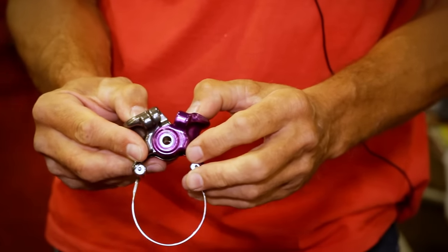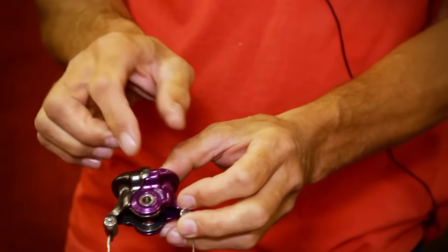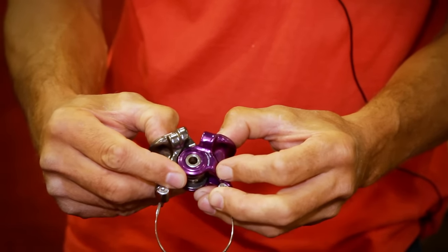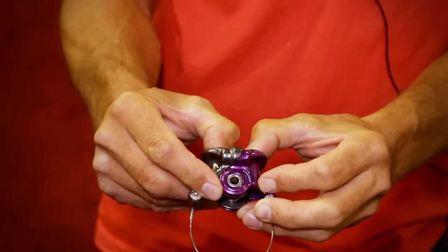So how does it do it? Well, it's got a spring on the back and it's also got magnets in here. So for the device to return to its shut position, the spring will help, and then for the last little bit, the magnets take over and lock it shut.